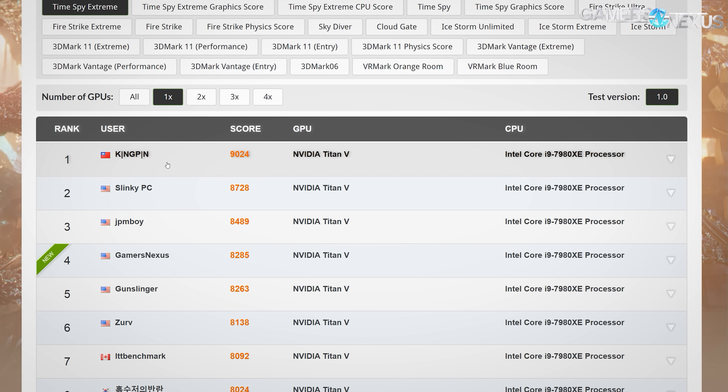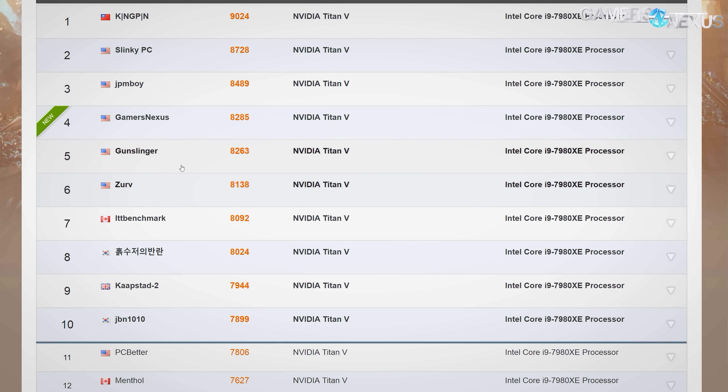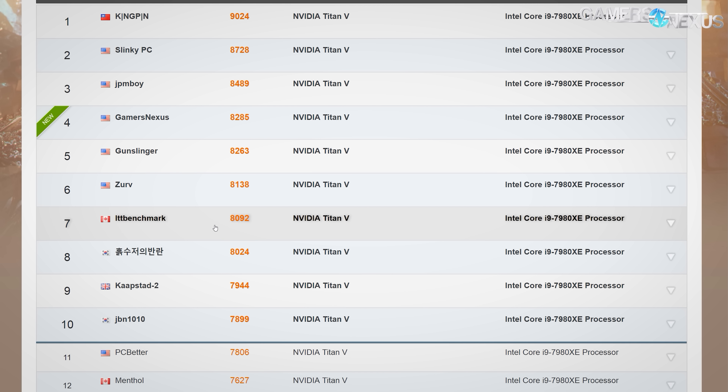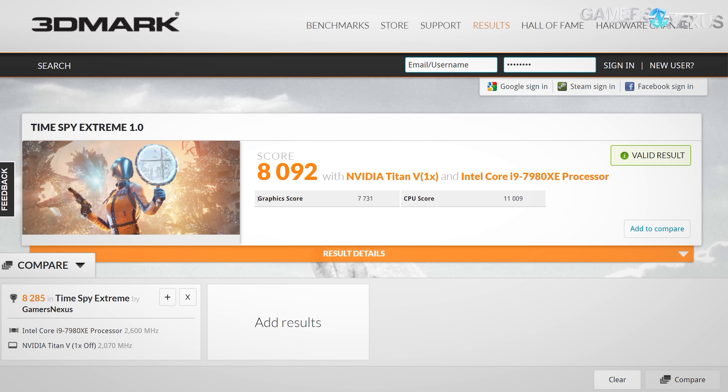Below us is Gunslinger. For point of reference, Linus Tech Tips and their team: their 8092 score was comprised of a 7731 graphics score — pretty close to ours — and a CPU score somewhat distant at 11,009. That's partly because they didn't really optimize much of their platform on the memory side or the CPU side, but they had a pretty good GPU in terms of binning.